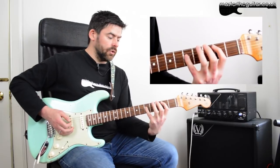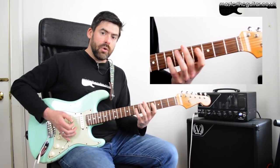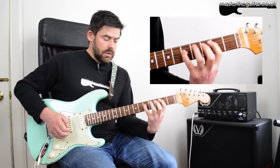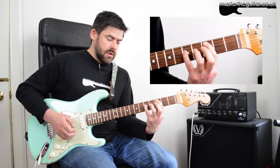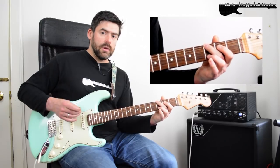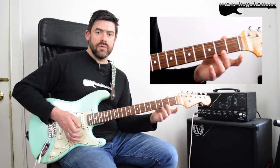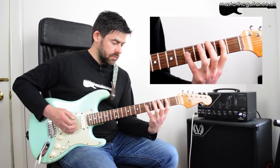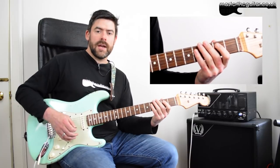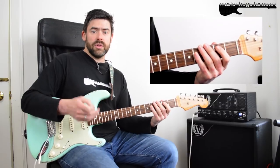Second bar is pretty much the same. We have a little two-to-three slide — a C to D — then we go back and do that thing from the three-four bar: slide up, and this time I've got a bend with the middle finger at the third fret of the D string. But this time we play the little D string note to resolve it. That's what the second bar sounds like.